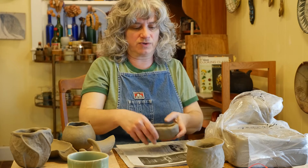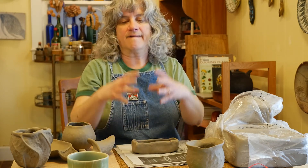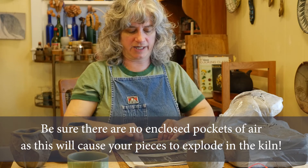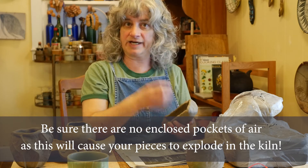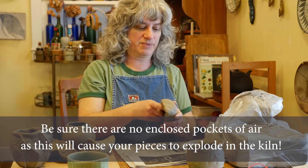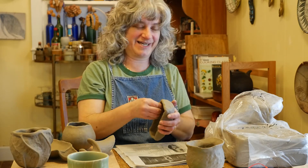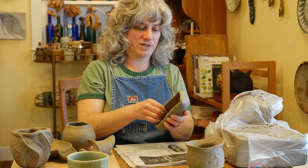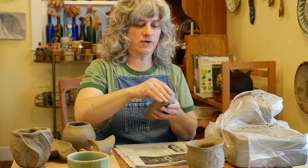Everything that is made out of clay and fired in a kiln needs to be open somehow. A very important principle of clay firing in a kiln is not to have any air that's completely enclosed — no pockets of air. I couldn't cap this off and seal it all up with a trapped air pocket, because in the kiln firing it would explode. When air gets hot it expands and needs to have a way to escape.